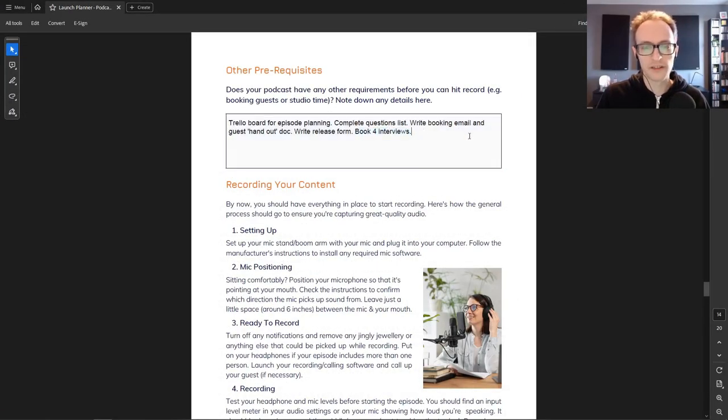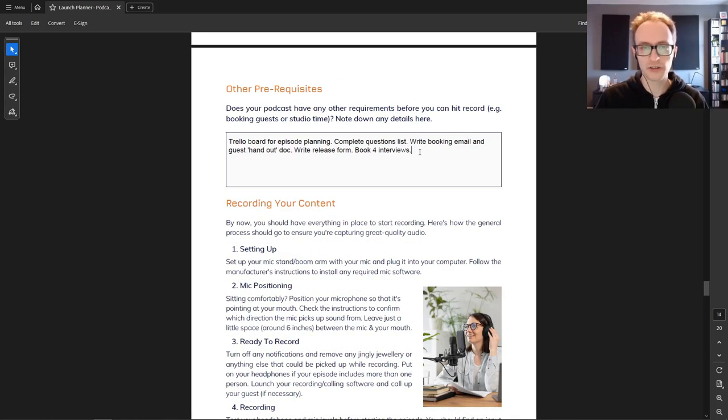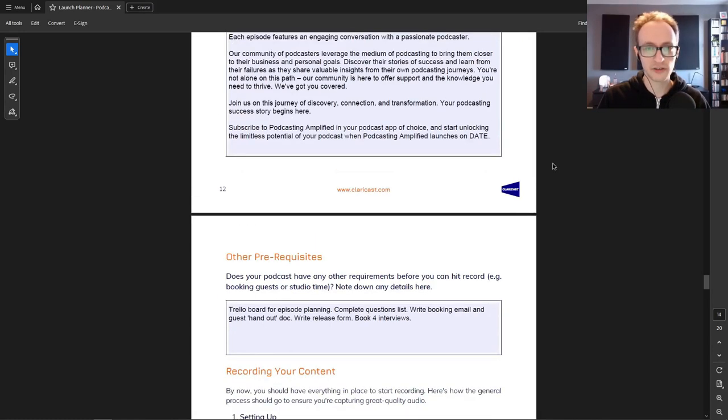I also wanted to book four interviews with guests. You want at least two episodes recorded and edited before release, but ideally more — four is a good number to aim for. If you're producing a solo podcast you won't need to book interviews, but you do need to plan your first few episodes and what topics you'll cover. I don't recommend scripting episodes in their entirety — it doesn't result in particularly engaging content. Use bullet points instead.